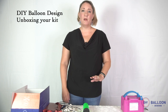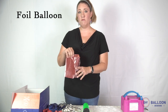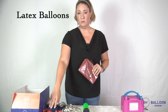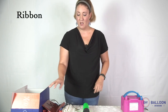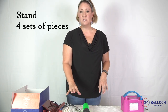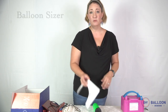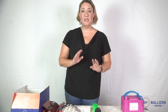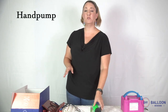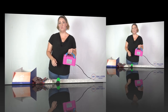Let's start by making sure that you have everything in your box. It should come with a foil balloon, a piece of ribbon, some PVC pieces that we're going to build into your stand, a balloon sizer, and depending on which option you chose, you'll either be getting a hand pump or the electric pump.